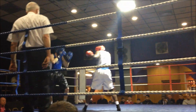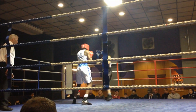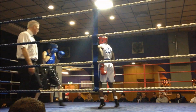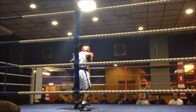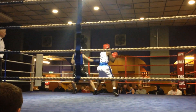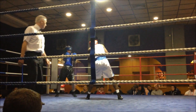Two phasing Jonathan. Use that jab, use that jab. Nice and relaxed Jonathan, relax up. Cut the ring off. Stay true, stay true. Take your time, take your time. Relax Jonathan. Don't rush it, don't rush it.